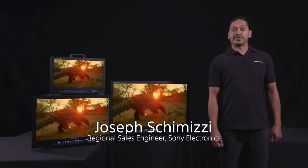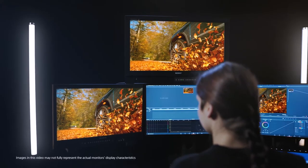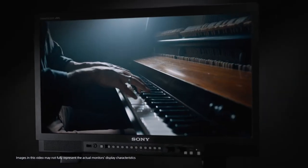Hi, I'm Joseph Shimizy, Regional Sales Engineer at Sony Electronics. We've created a series of short videos to guide you through some of the features and capabilities of our new PVMX series of 4K HDR professional monitors.